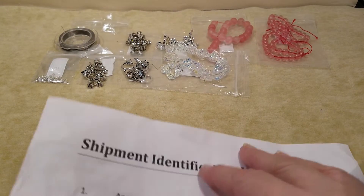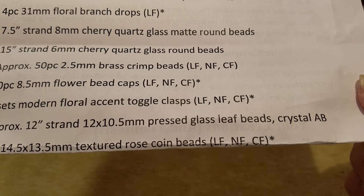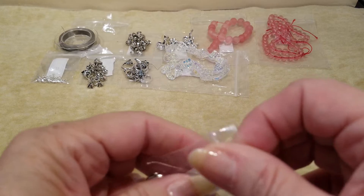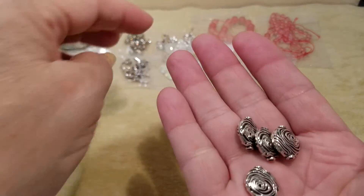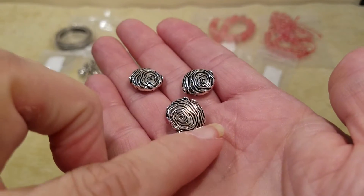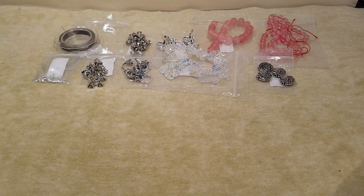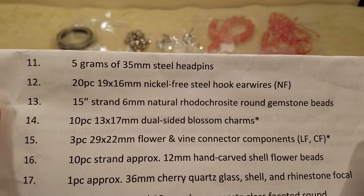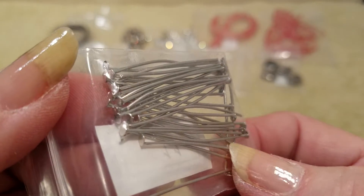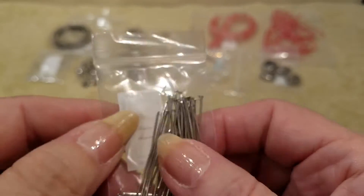Number ten is four pieces of 14 and a half by 13 and a half millimeter textured rose coin beads in silver. They're double-sided — look at that, rose coin beads. Number eleven is five grams of 35 millimeter steel head pins. I'm not going to open this one — we'll look through the bag. We know what head pins look like. We'll leave that one in the package.